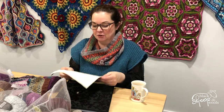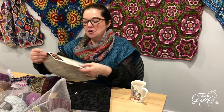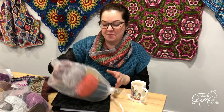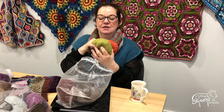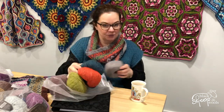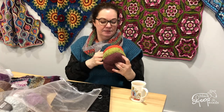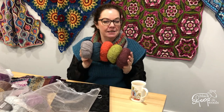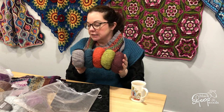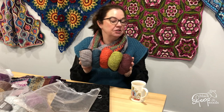Let me show you the colorways — I'm going to open my pack because I've got some notes in here. I am wearing the aluminium colorway, which is this pack — five balls of felted tweed. Look at these colors! I love felted tweed; it's such an incredible yarn for colorwork and it suits Fair Isle beautifully.